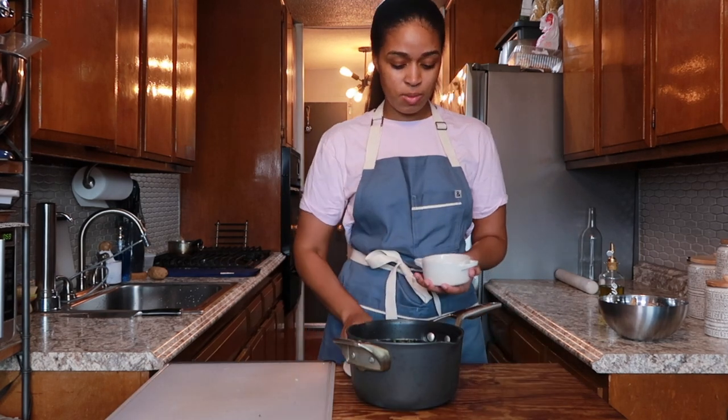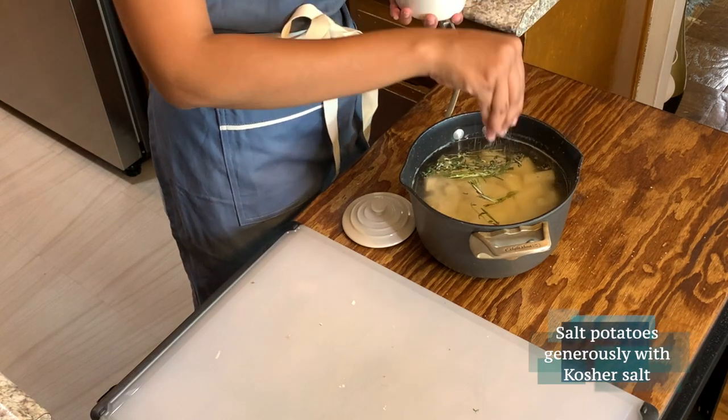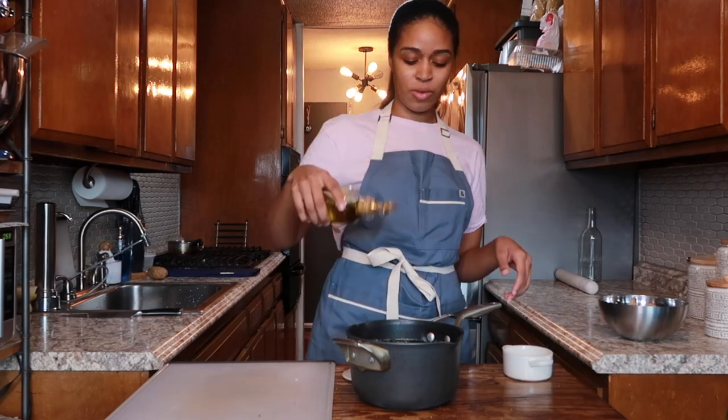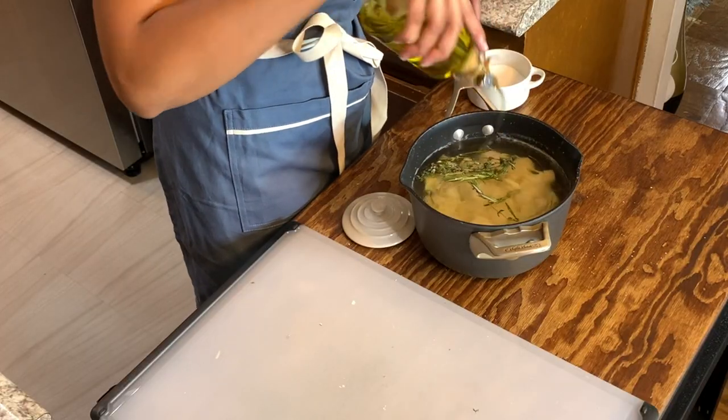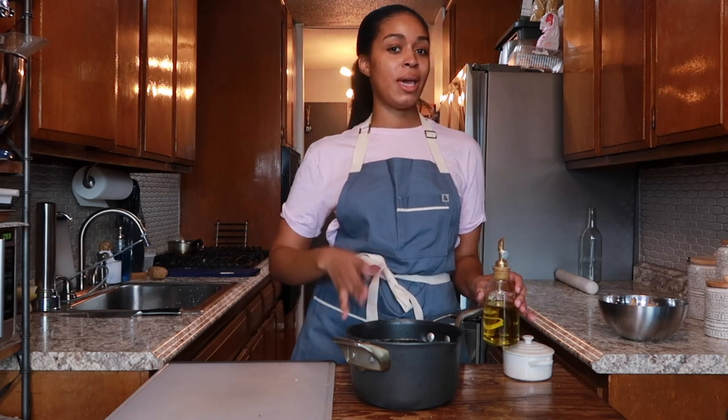Now we're going to salt these potatoes because potatoes need a lot of salt, so don't be shy about it. Salt the potatoes and also add some olive oil on top, just as a drizzle. Now we're going to get this onto the stove on medium heat and bring it to a simmer.